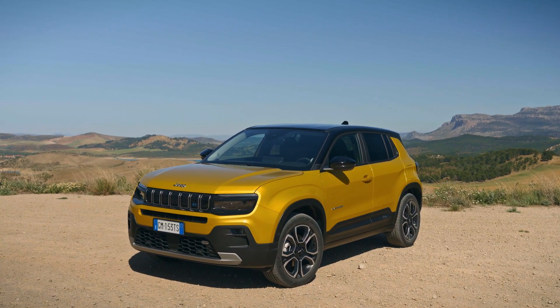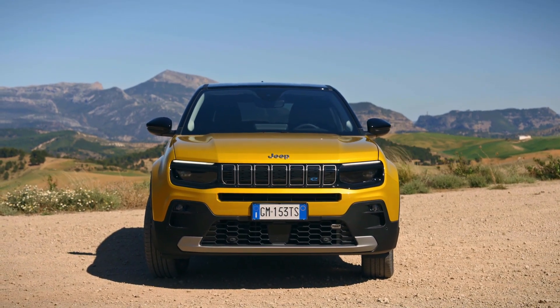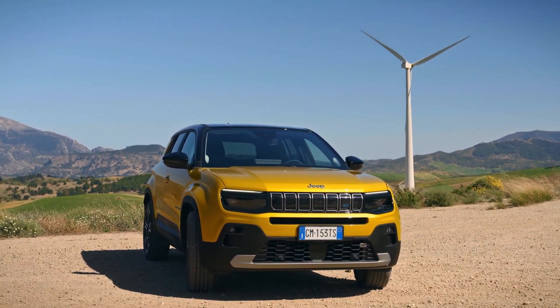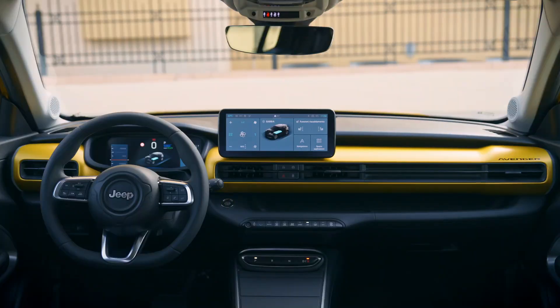It has Avenger badging on the front doors, 18-inch alloy wheels, and second-row door handles that are tucked in nicely next to the C-pillar on the side. The SUV's rear sports X-shaped LED taillights, and the powertrain is identified by an E-badge on the tailgate.